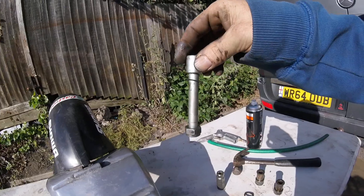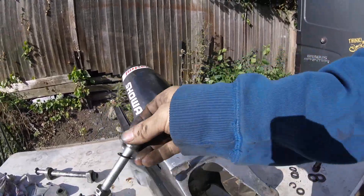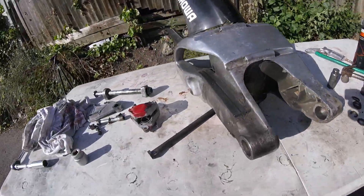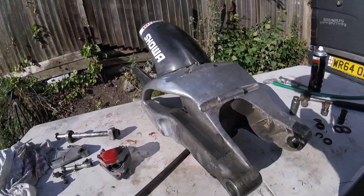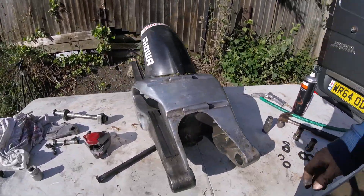Someone has had a go at the suspension, because that bolt there is fairly new - it's definitely not 18 years old. So people have been buying bits for this over time. The swing arm is a mess, so we're going to get it all cleaned up.